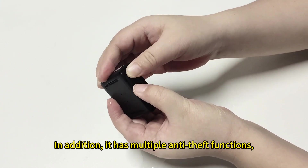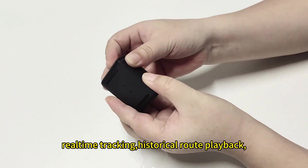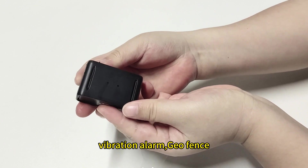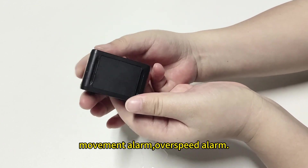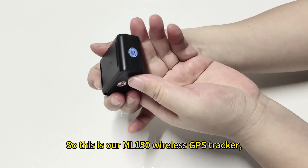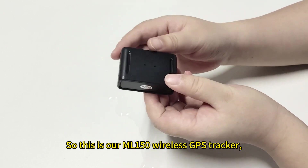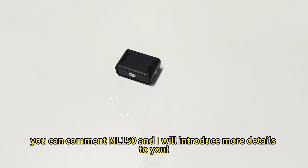In addition, it has multiple anti-theft functions: real-time tracking, historical playback, vibration alarm, geofence, movement alarm, and overspeed alarm. This is our ML150 wireless GPS tracker. If you are interested in it, you can comment ML150 and I will introduce more details to you.